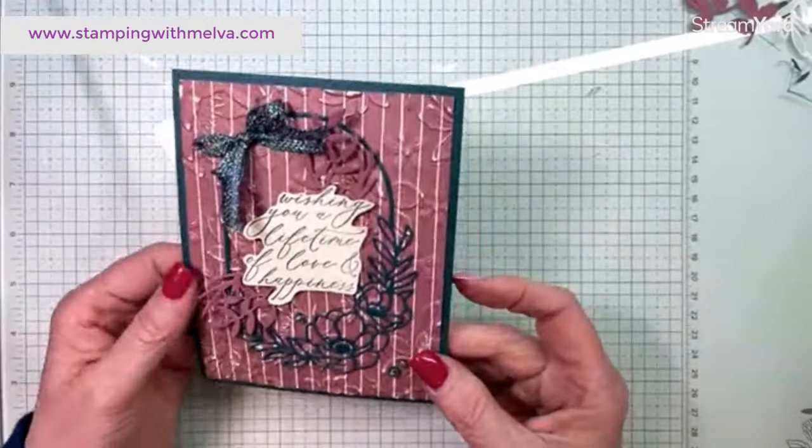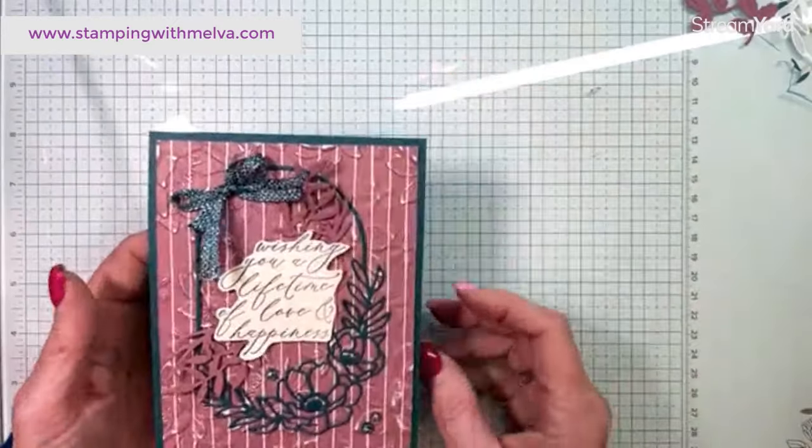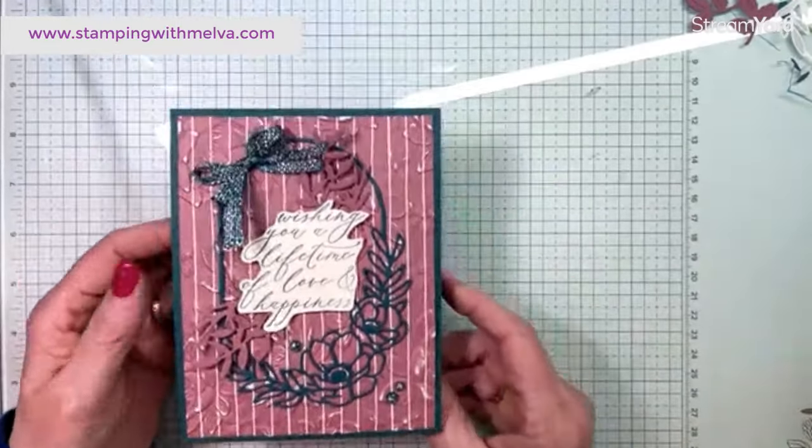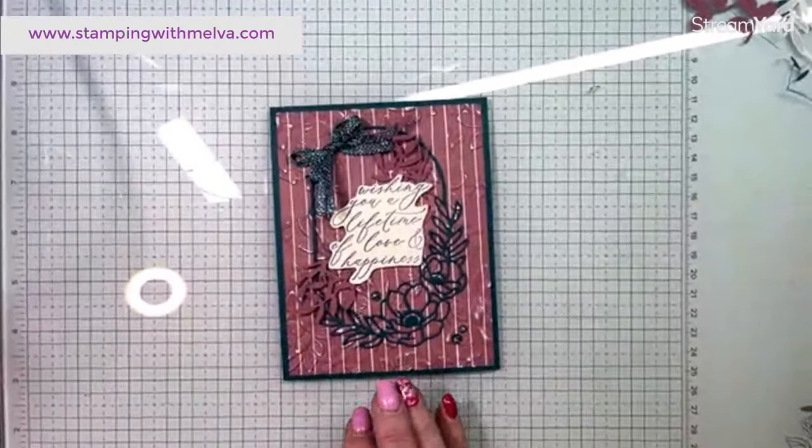There is my card for this month's Video Hop with a theme of love or anniversary — this one's definitely a love card. It uses the Lifetime of Love bundle, which is part of the Forever Love Suite from the January to April mini catalog. Thanks for joining me today. Please leave comments — I'd love to see if you love my card or what your suggestions might be. Don't forget to hop along by checking out all the links to the other videos in this hop. Check underneath the video for all of the measurements, whether you're imperial or metric. Thanks everybody, and I hope you enjoyed the hop and will join us again next month. Happy stamping!